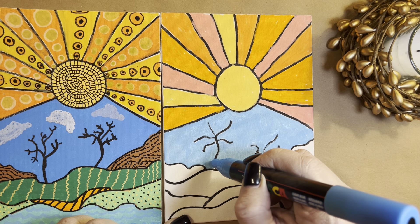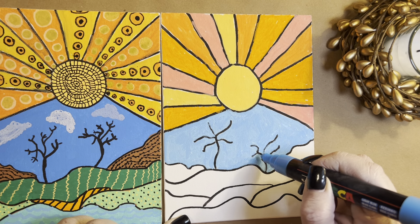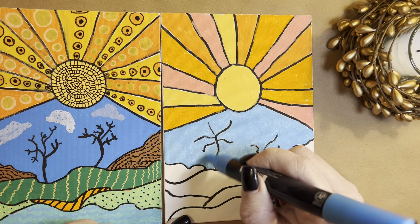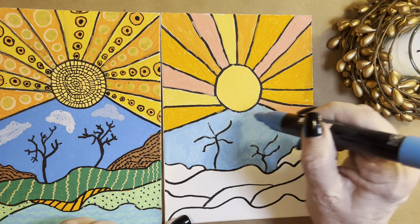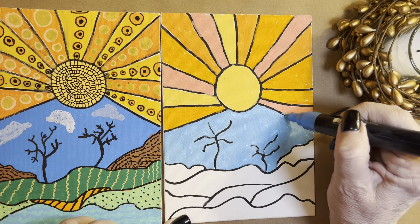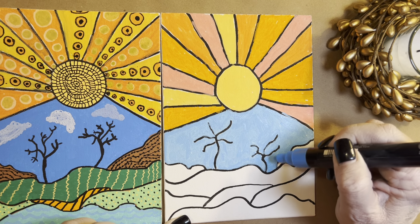Art can really help you if you're struggling with stress and things like that. I have a little room in my house where I do this work. So sometimes if you hear other sounds, that's my husband or my dogs — pardon them. I don't mind if I go over this because I'm going to go over it with black in the end.